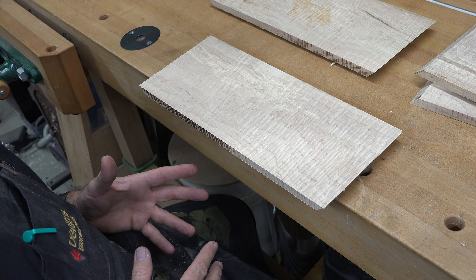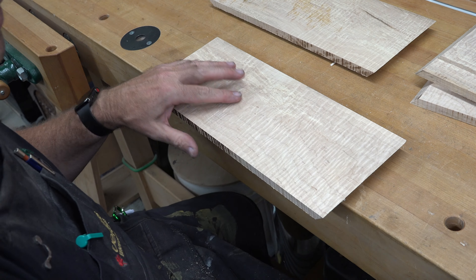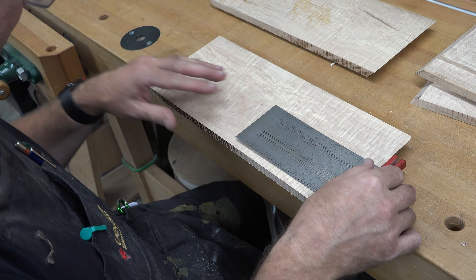The next thing I'm going to do is set the angle of my blade at 45 degrees and cross cut these pieces so that I end up with a mitered box that will be 15 inches long and seven inches wide.